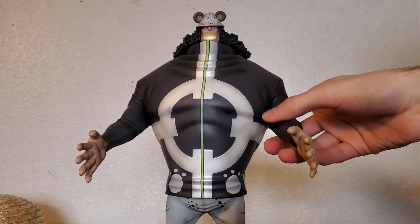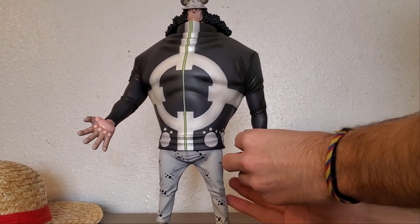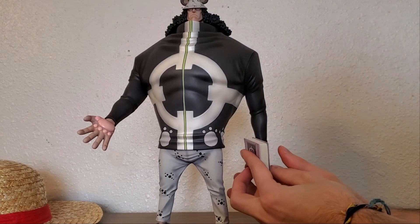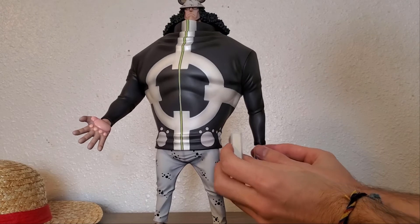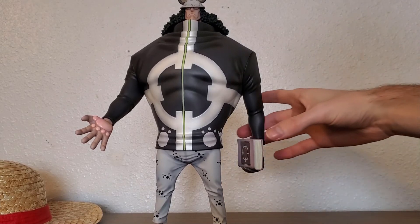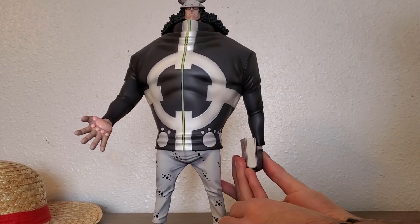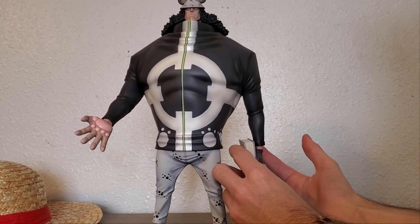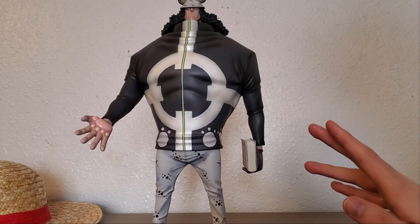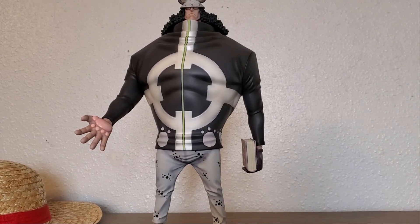I honestly like it better as just regular Kuma. This is how I like to pose him personally. For the Bible there's always a little bit of difficulty to stay in there — if you try to put it like that it will not stay. You have to adjust the hand so it's out a little bit, then you can balance the Bible like that. It does not stay in there very well, so if you manage to do it make sure you don't have to move him again because if you move him the Bible will fall. That's my only complaint about the figure really.